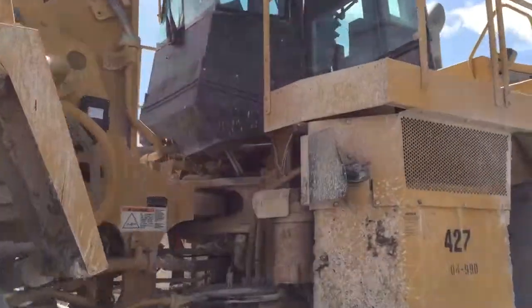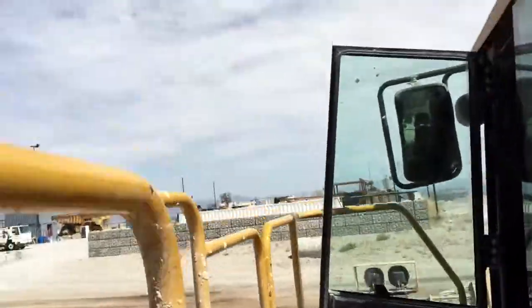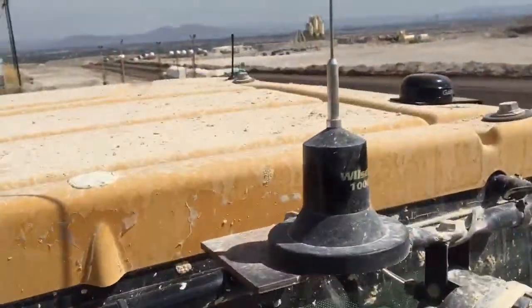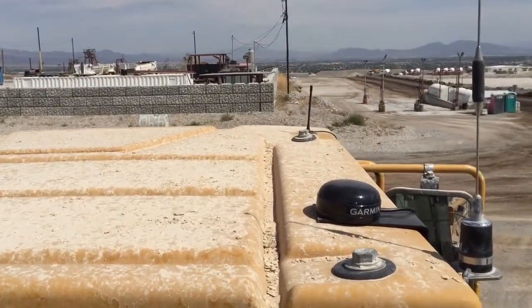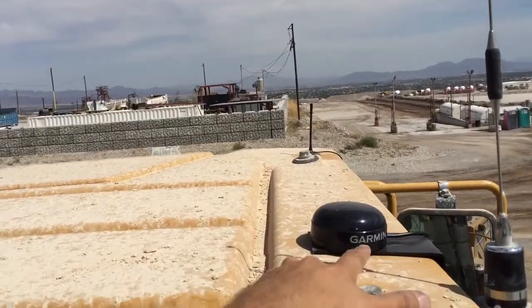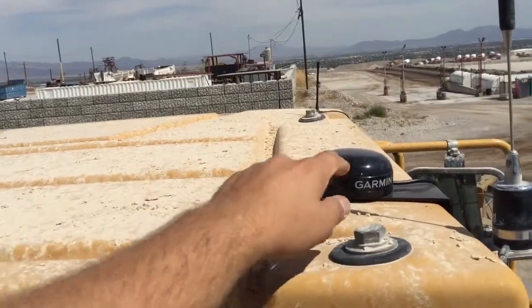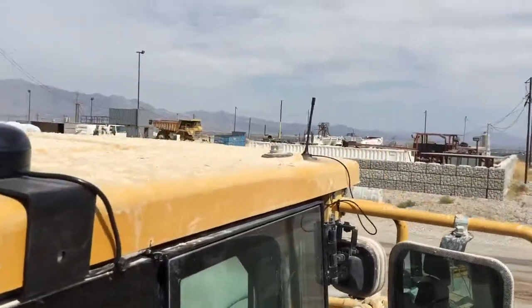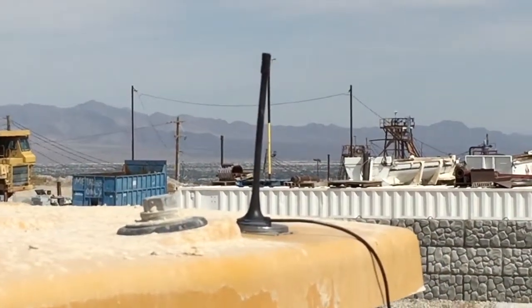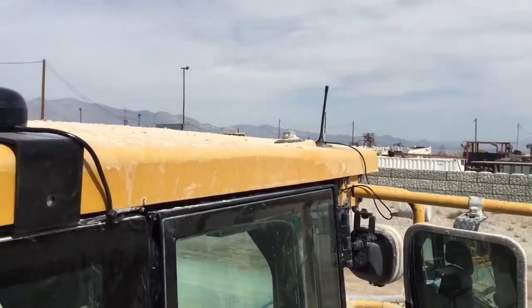We'll go up into the cab. On the roof of the cab, you'll see that we added a little bracket here with industrial grade VHB tape holding it to this plastic or fiberglass roof. This is a magnetic GPS antenna. And then this other little antenna — same thing, VHB to a small washer on there — that will be the antenna for our WiFi router.